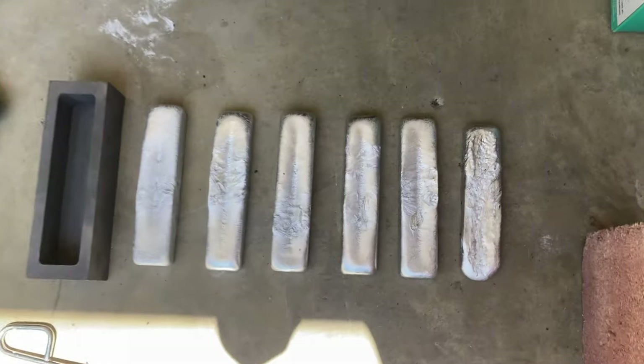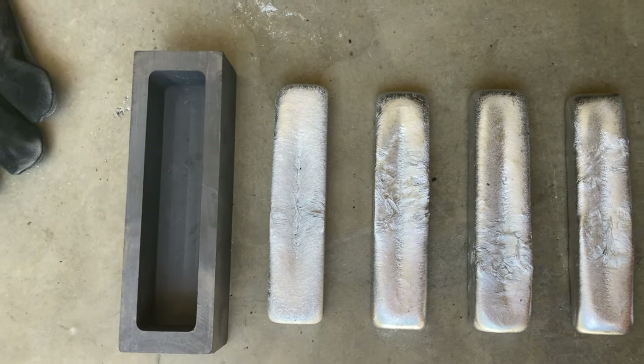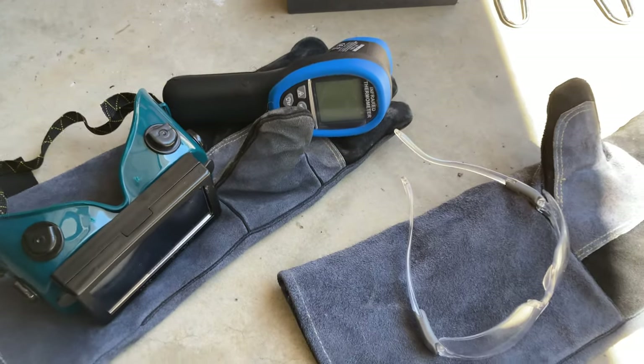Let's have a close look at the bars — not perfect. Here's the graphite mold. These are my gloves, the pyrometer, and my protective goggles.